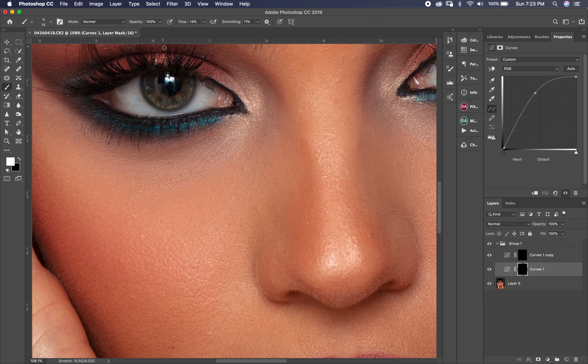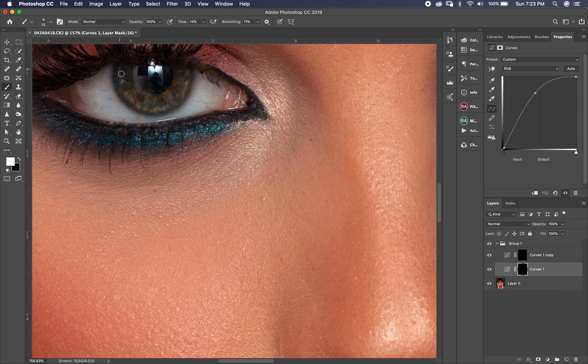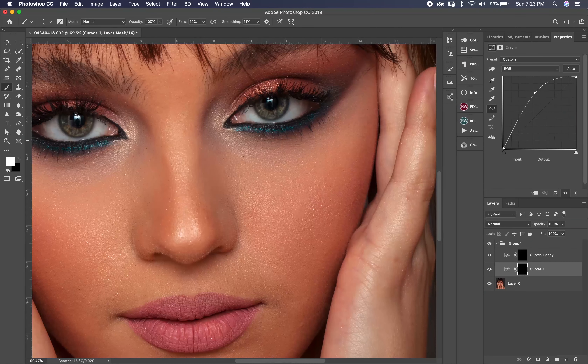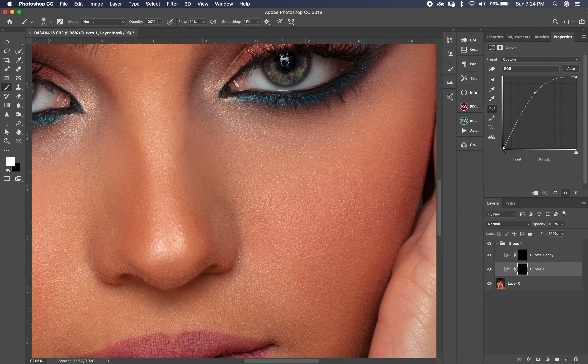I pick a brush, I put it at 14%, and I begin with the light layer. I begin drawing up and down on the eye, and I do the same on the next eye. Then I make my brush a little bit bigger and drag it in the lower section of the eye, adding a little more light in the catchlight area.